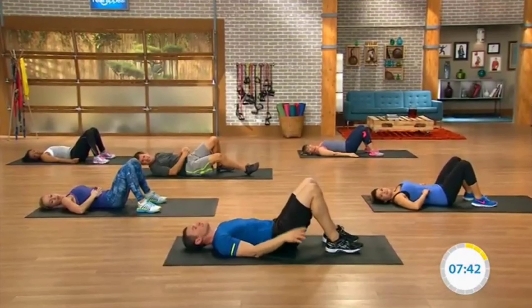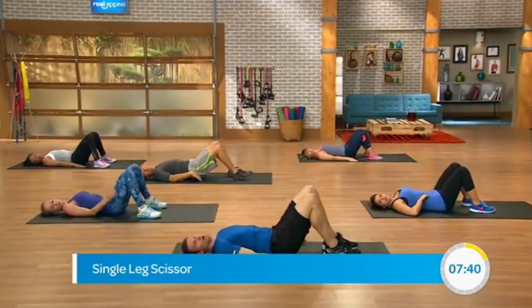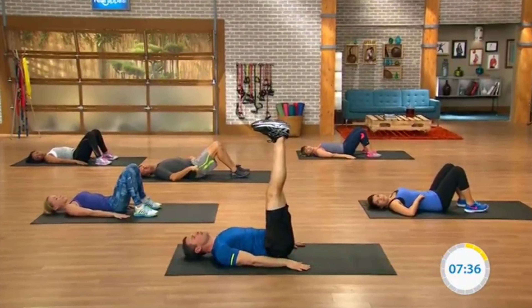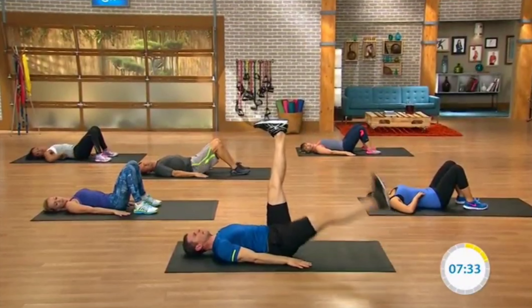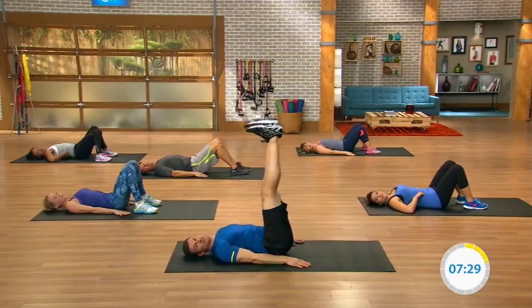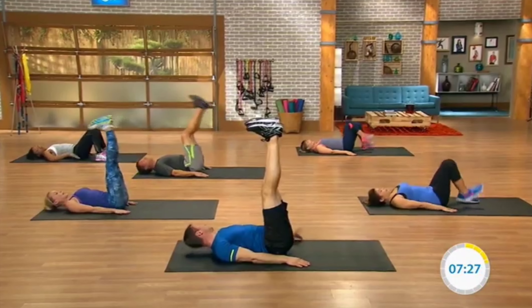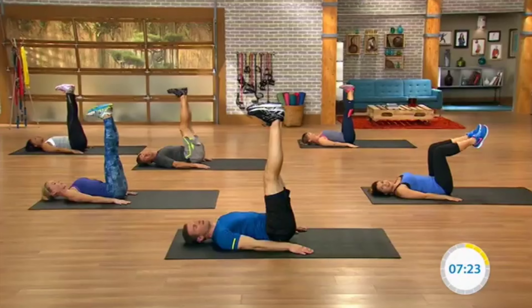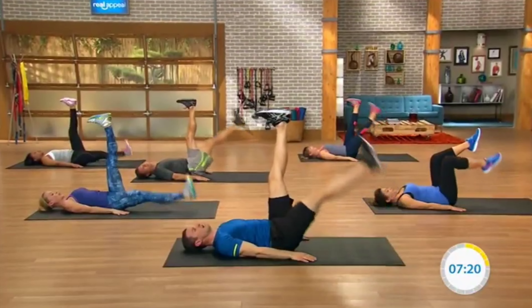We have a single leg scissor. Hands go on the ground, palms on the floor, legs come up. Cari's going to keep her knees bent. We lower a leg under control, bring it up to the top, do the same with the other side — that's the single leg scissor. Let's bring the legs up. Three, two, one and go — down and up.